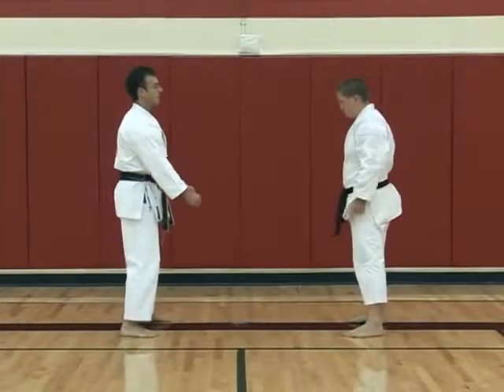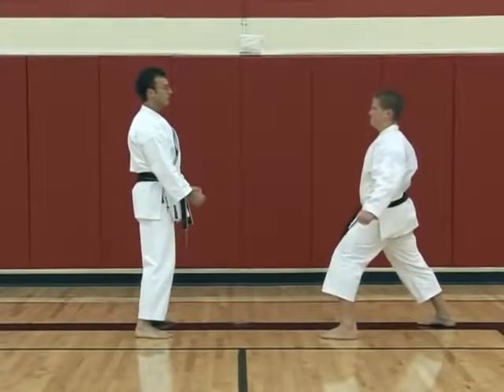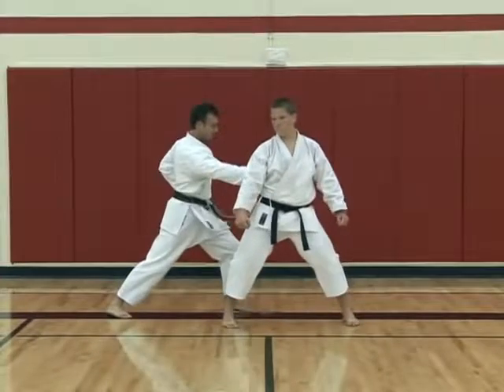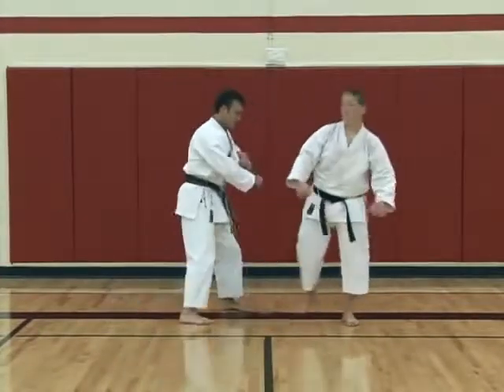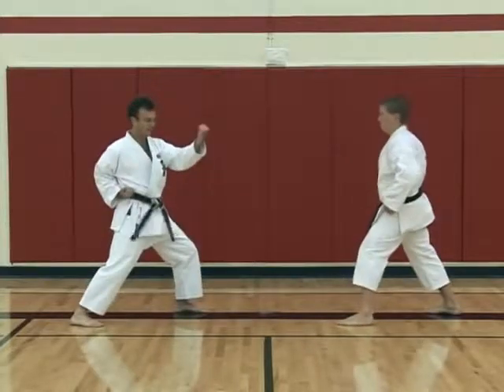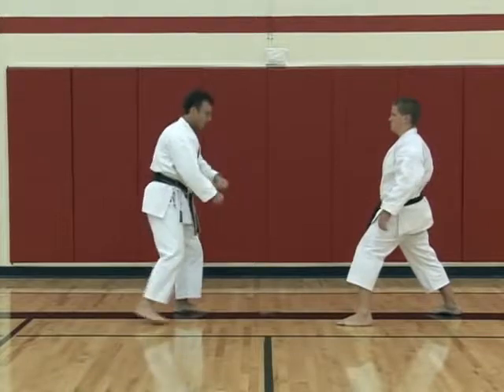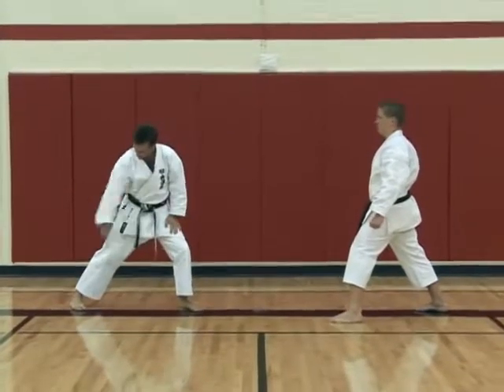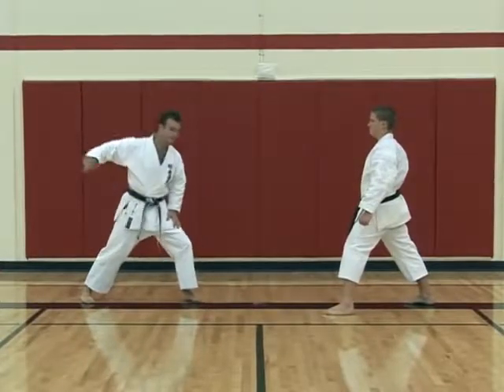Next, yokogeri side kick. Number one. Out to block, reverse punch. So for chudan, when we punch the body, number one was straight back and then punching. Because this is a kick which is much stronger, I'm going to move offline. Just in case I miss the block, the kick will still go past.